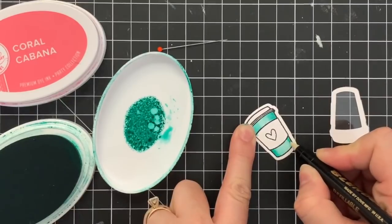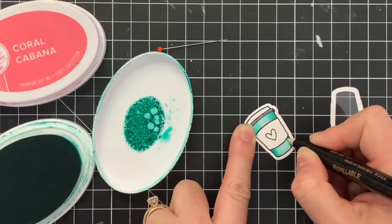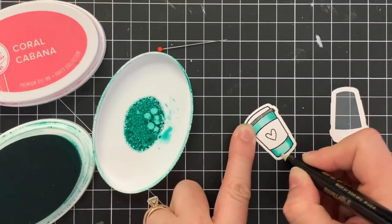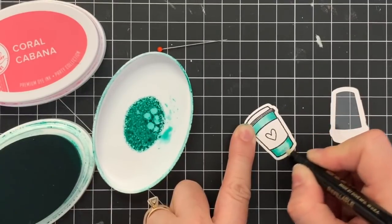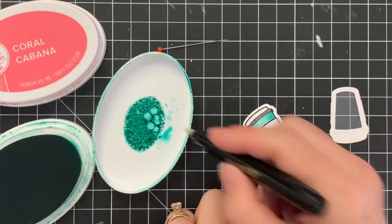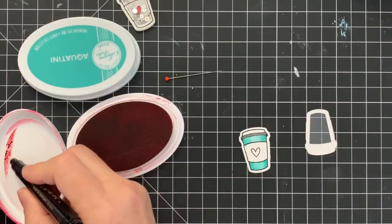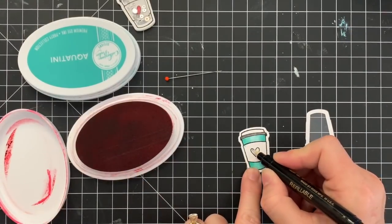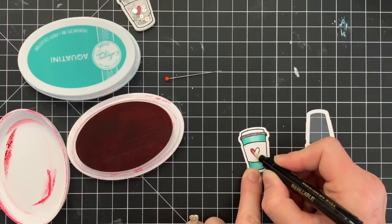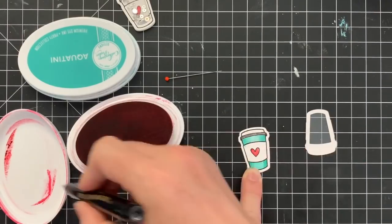I did find that my tip frayed more quickly than I was used to with the Zig Blender Pen, but it still works pretty well. So I'm laying down a base of Aquatini and then I'm just shading darker on the edges to make it look a little three-dimensional, and then I grabbed my Rockin Red ink pad and I'm just coloring in the cute little heart on this cup.